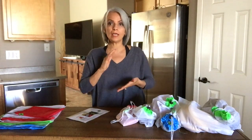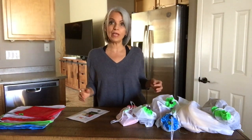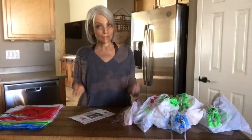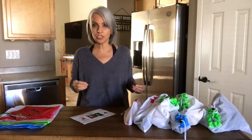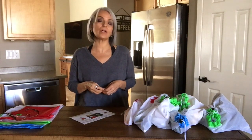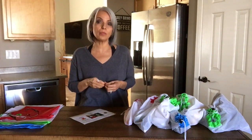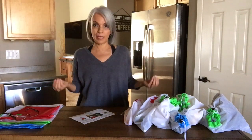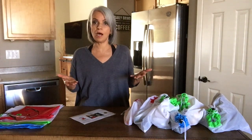We absolutely do need plastic for the medical profession and for a lot of things that are necessary. But if we could limit plastic use and eliminate it where it's not necessary, that would be amazing. As many of you might know, the statistics show that for every person we use about 700 plus plastic bags that go into our landfills and our oceans, and that's not acceptable. We could cut that tremendously by just doing small changes, like using produce bags.